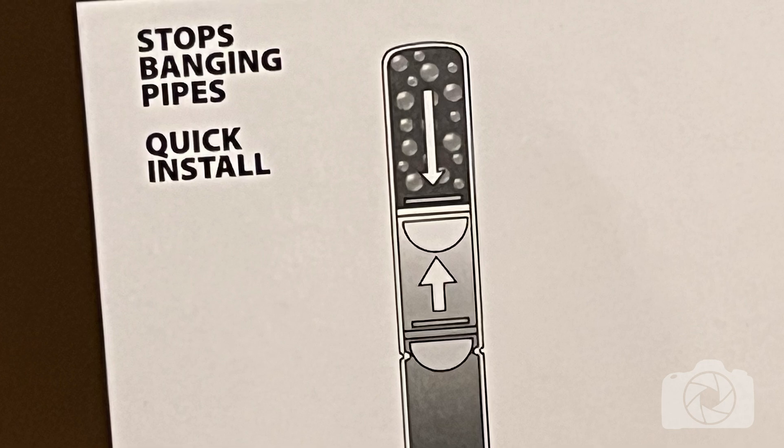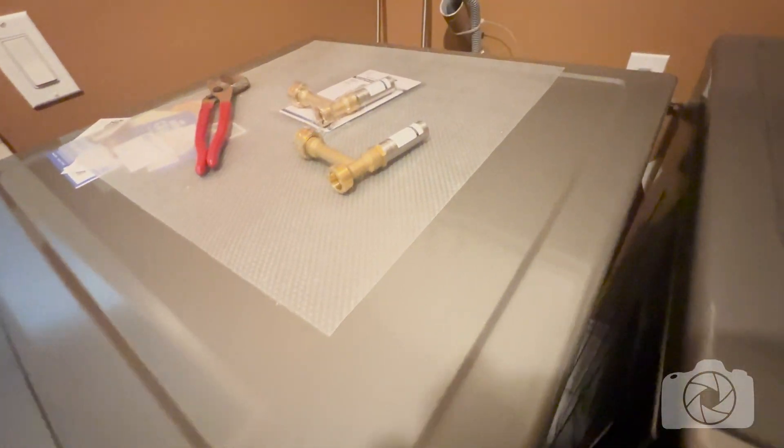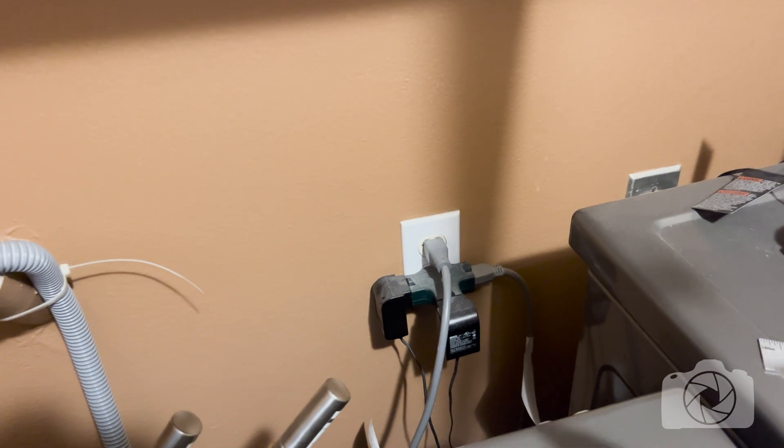I'm going to show you how to install these right now. I've already pulled the washing machine out — it's very dirty and there's a bunch of junk back there. I can't even lay on the washing machine and reach down there, so I'm going to use these tongs meant for grilling that allow me to reach all that stuff down there.